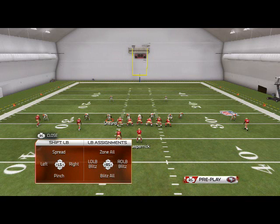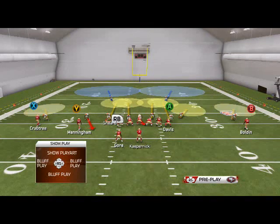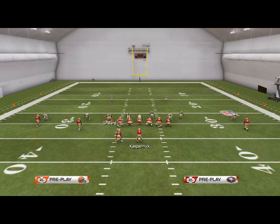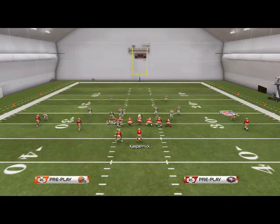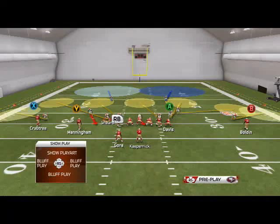To globally zone the linebackers, hit RB on Xbox or R1 on PlayStation 3 and flick the right analog stick up. You can also change where the yellow zones play by hitting the Man Align button — hit Triangle then RB — and it's going to Man Align the zones. Since this is a balanced formation in the sub-4-1-4-6, you can easily create a fairly balanced defense, and you don't have to base align after you Man Align, which saves you a step in your setups.